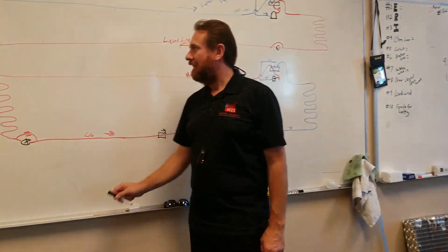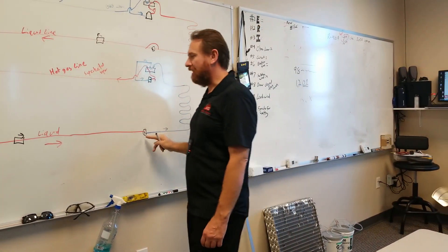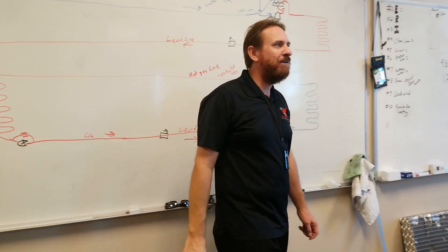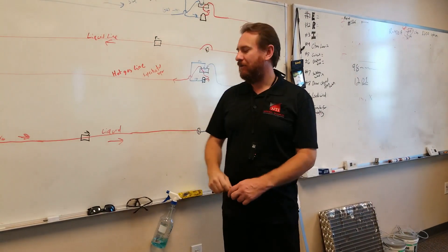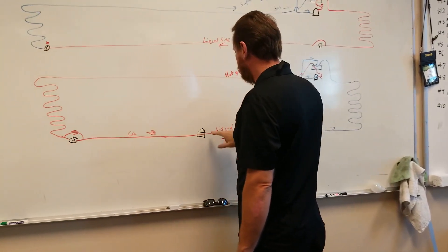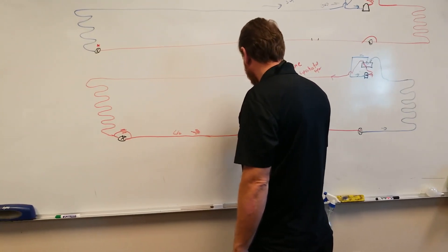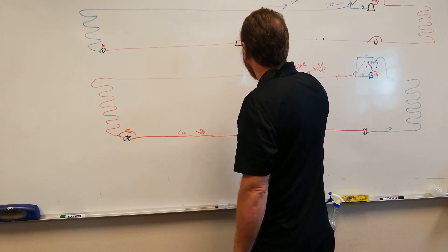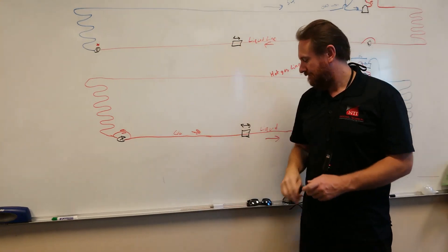So far, so good? Now, we've talked about the reversing valves — we don't have to cut those pipes. We've talked about adding a metering device with check valves, so that way we don't have to cut those pipes. But what problem did we have? Our liquid line filter dryer. So what we're going to do is use a bi-flow liquid line filter dryer. It has arrows going either direction — it's a bi-flow liquid line filter dryer.